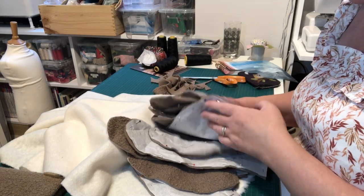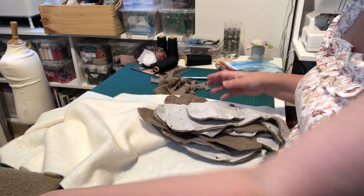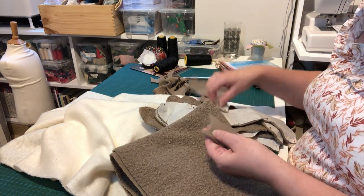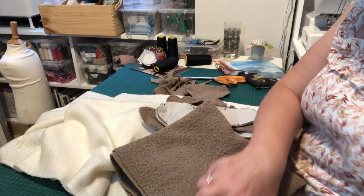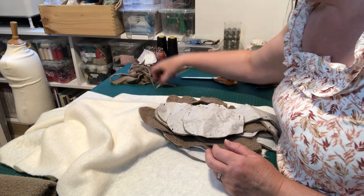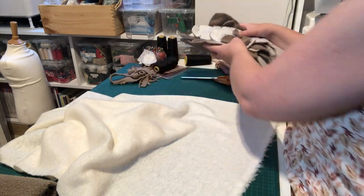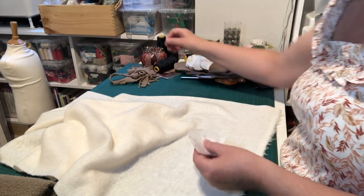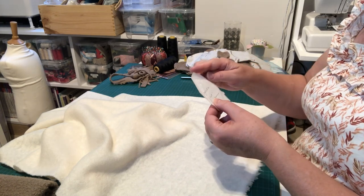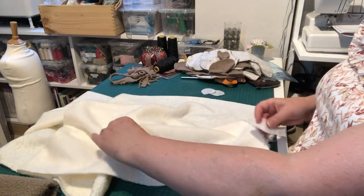Here are all my pieces cut out — remember mine look like more because I'm cutting singly. I've saved some bigger scraps hoping to get another ear for a second bear. The smaller scraps I'll keep to use as stuffing inside the tummy, as they'll take up room and reduce the amount of polyester stuffing needed — don't throw those away.